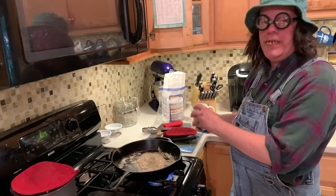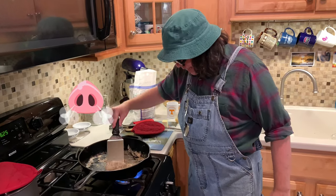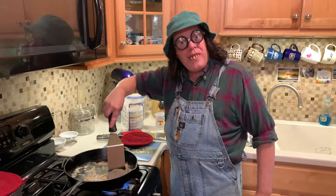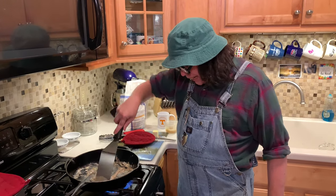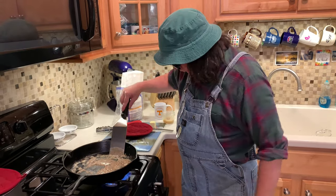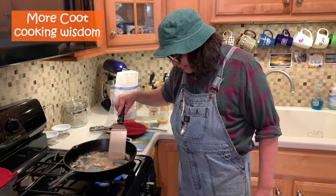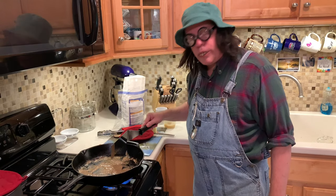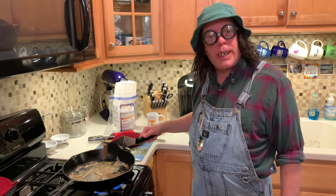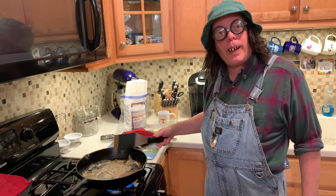We're going to put some pepper on here. Pepper is what really makes gravy good. I wish you could smell this — you put that pepper on there, it's like bam, it's gravy. We like it kind of browny-brown around here, going to let this brown up real good. Once you get used to using a cast iron skillet, you'll throw all that other stuff away. This right here is the best way to cook meat and gravies right here in this cast iron.